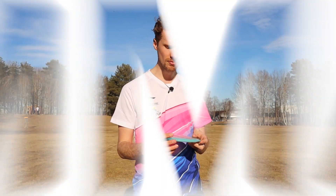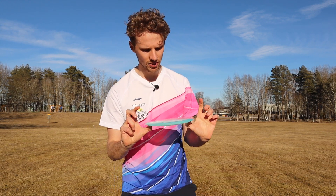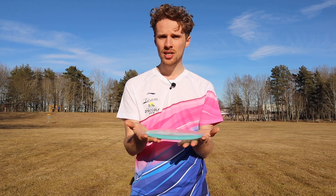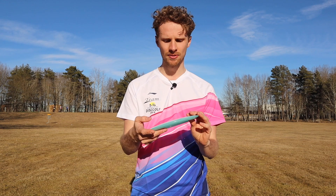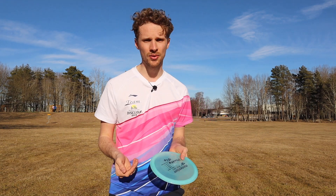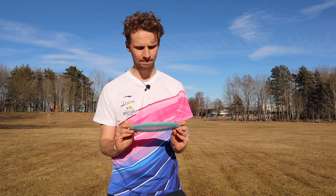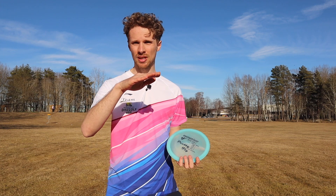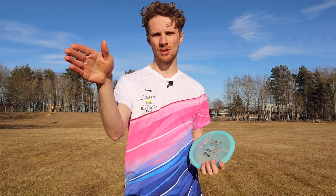Let's summarize this disc. This is the Momentum Disc fairway driver, Pretty Fly, in the Prominent plastic, which is a really soft plastic — I'd say the softest premium plastic I've held. So if you like soft plastic, try out the Pretty Fly in the Prominent plastic. It flies really nice on a hyzer flip up, gives a really nice S-curve on a flat shot. I like to throw my fairway drivers with a fan grip sometimes, and the disc flies really nicely that way. But if you give it a bit too much power in a headwind, it might hold the anhyzer angle when it flips over.